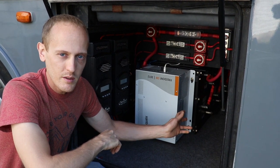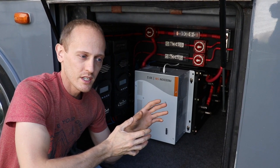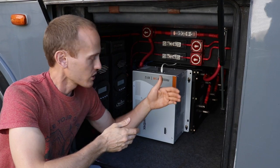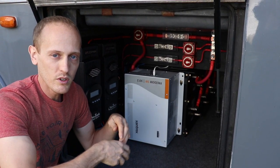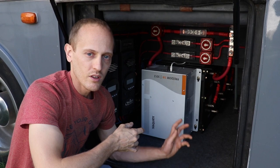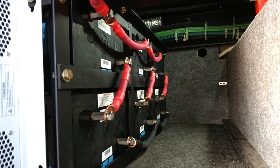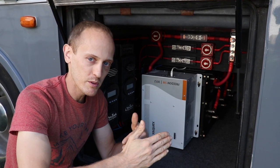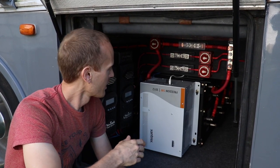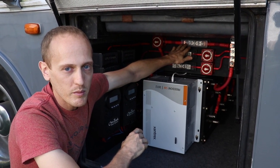Starting with the batteries, we have Lifeline AGMs — they're actually six volt. There are six of them. When you take two six-volt batteries at 400 amp hours each and tie them in series, that gives you 12 volt but they stay at 400 amp hours. Series three pairs and you have three 12-volt batteries at 400 amp hours. When you parallel all three sets, you get a giant 12-volt 1200 amp hour battery. With AGMs you typically just want to go down to about a 50% drop, so we have 600 amp hours of usable power. That power all comes up to a main bus bar for the positives and across through a 400 amp catastrophic T-fuse.